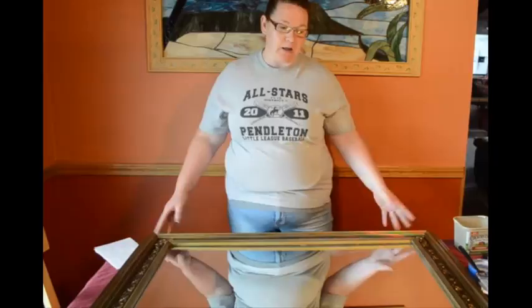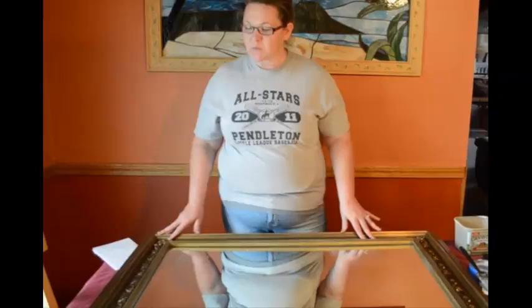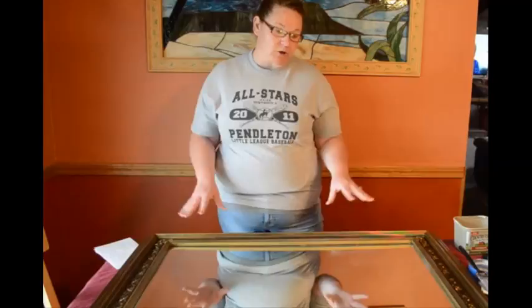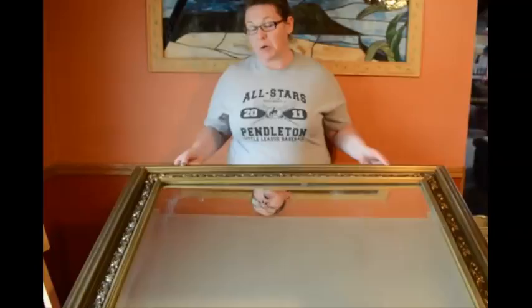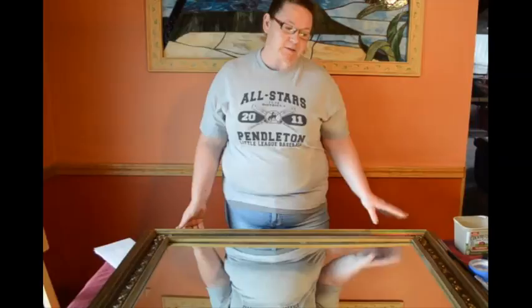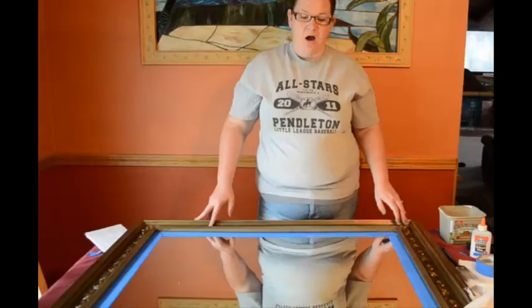We're going to redo this mirror and put it into a part of our room that's going to be much more pleasing once it's finished — versus what we have going on here with the gold. We're going to wash it down, get all the grime and any particles off. I don't know if it was in a smoky home or what, but we're going to give it a wash with some mild soap and water and let it dry.